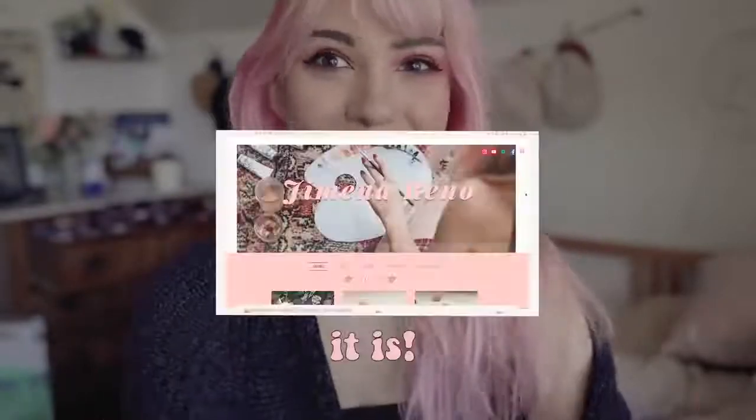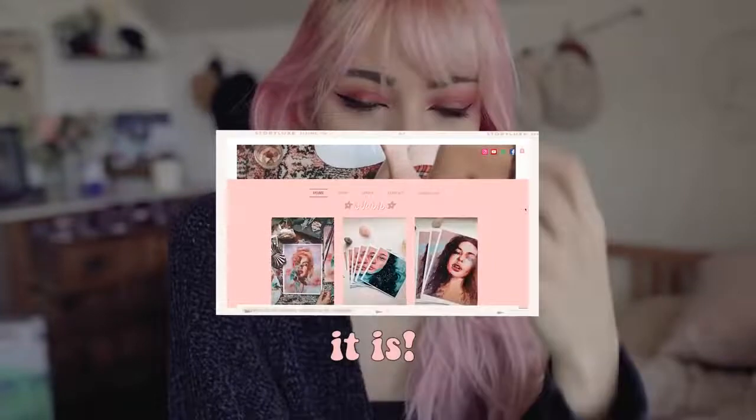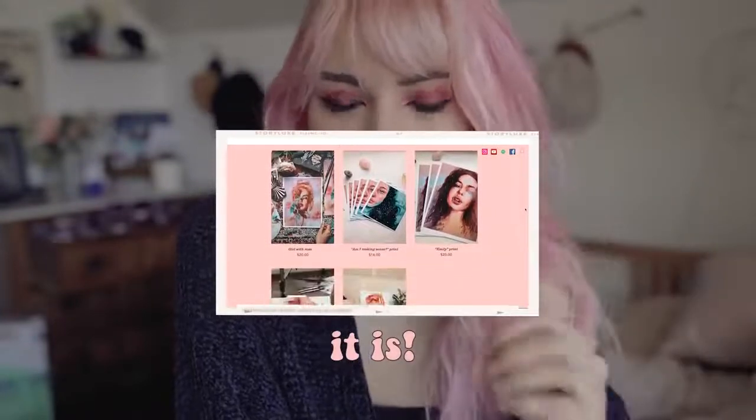Hey everybody, welcome back to my channel. It is finally happening — my online store will be open now! I've been waiting so long because I was scared of not doing it correctly, or that it would be a total mess, or that the shipping would go to different places. So when Wix reached out to me, I was like, this is my opportunity to build it the right way, to do it correctly and securely.